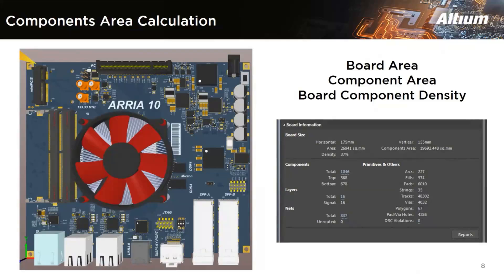Another feature is component area calculation. It is also important to see the area of your components in relation to your overall board. This feature calculates and displays the total component area, component weight, and density percentage in the board information section of the properties panel. To calculate density, you divide the board area by the component area.